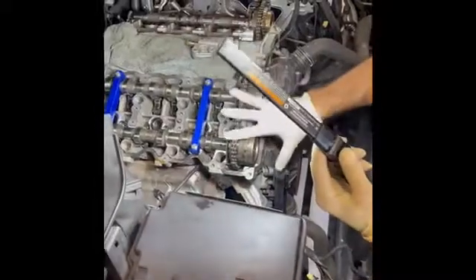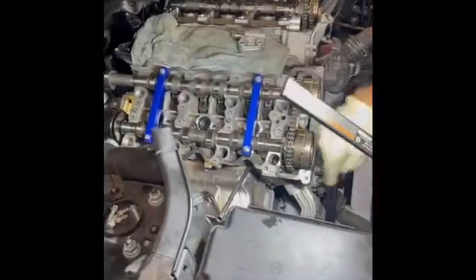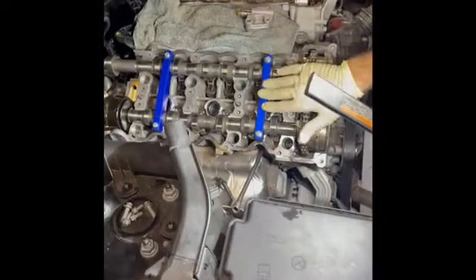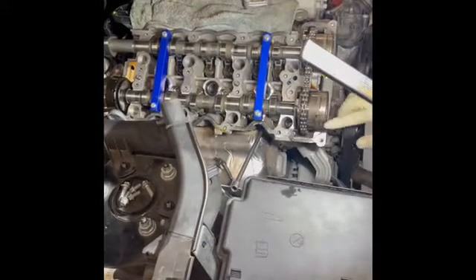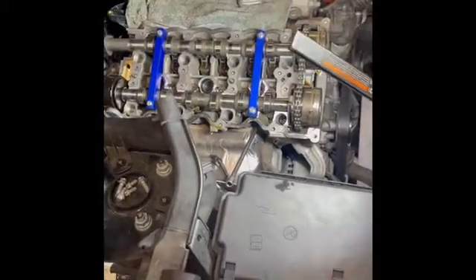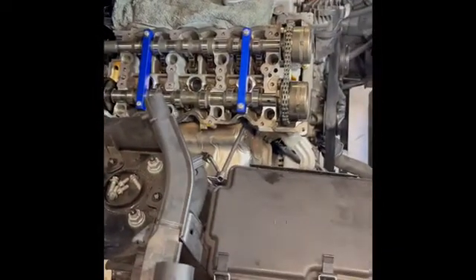We're going to start with this — the tool that holds the camshaft down. When you open the valve cover on either bank, you have to have this tool to secure the camshaft. The bolts should be slightly loose so the camshaft can rotate when you're trying to time the engine.